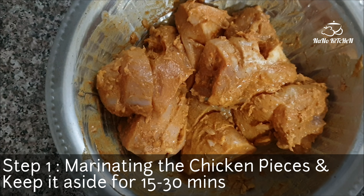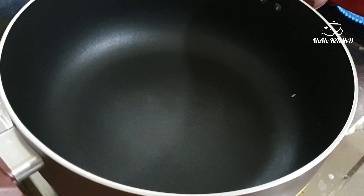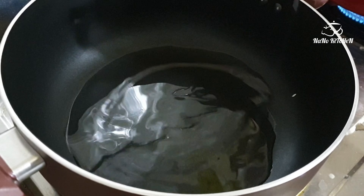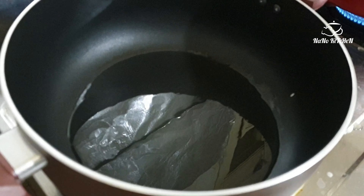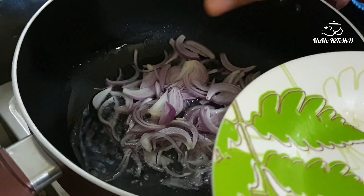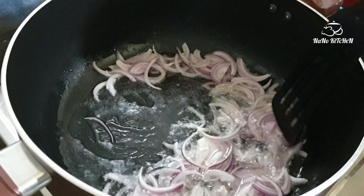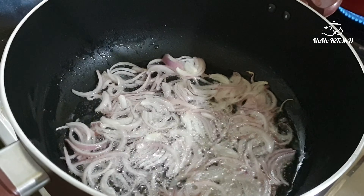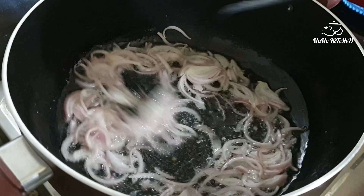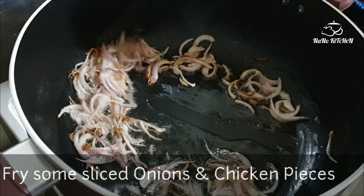Marinate and keep it aside for 15 minutes if you are keeping it in the freezer, or 30 minutes if at normal room temperature. After that, take a pan, add some oil, and first fry one sliced onion — this will be used later for garnishing purposes. After that you want to fry the chicken pieces in the same oil.